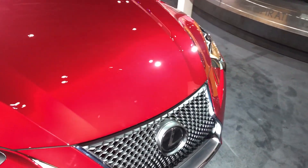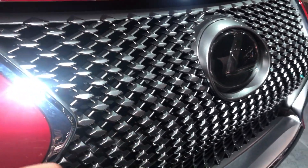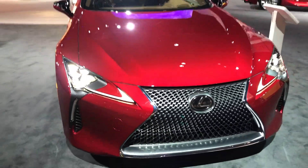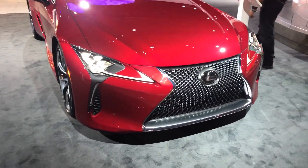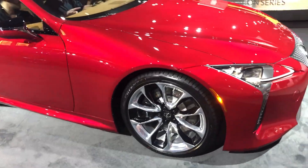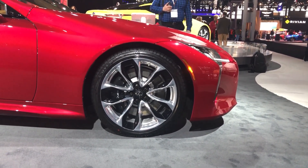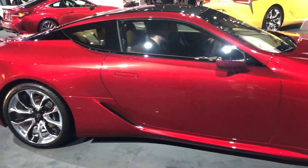Lexus spent a really long time developing this grille. You can see all the different patterns on each one of these prongs, and by incorporating all of it, it creates this optical illusion to your eye. So when you take a step back and look at it, you can see how it folds in all the different curves and bends, and it really changes from every single angle. It's a really cool design feature. Of course, these wheels are absolutely massive — based off the concept car — and you've got to have these wheels to really bring out the body. It performs too, with those brakes underneath.